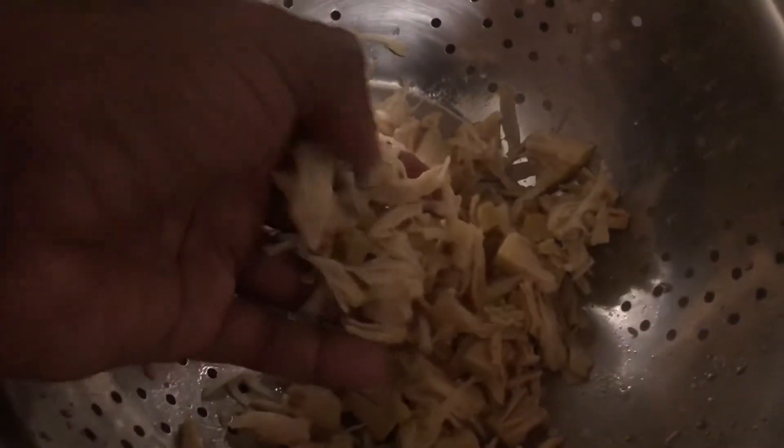So this is what it looks like. Don't it look like tuna already? I'll mash it up a little with my fingers. Don't it look like tuna? Looks beautiful.